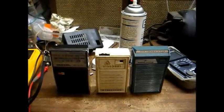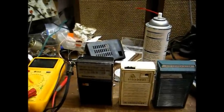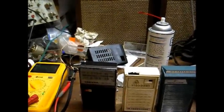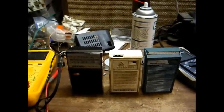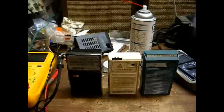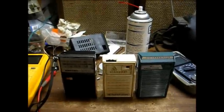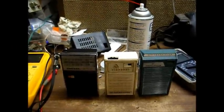So there we go — three transistor pocket radios saved and repaired, sets that would have otherwise likely gone in the trash. I hope you got something out of this, and we'll do something else again later when I can get some solder so I can repair some of the stuff that really matters.